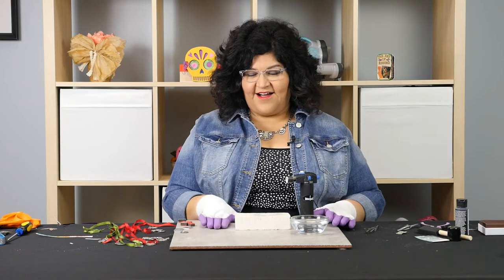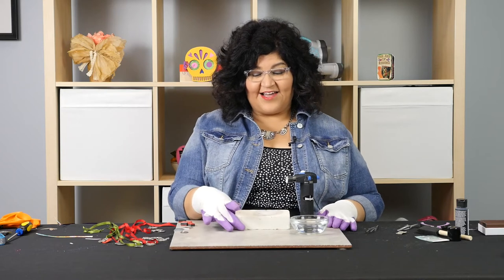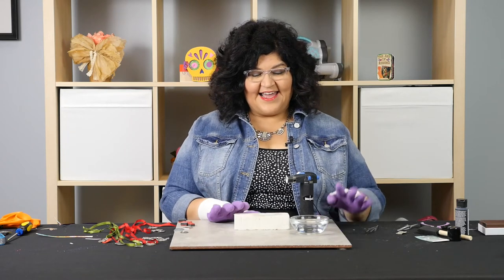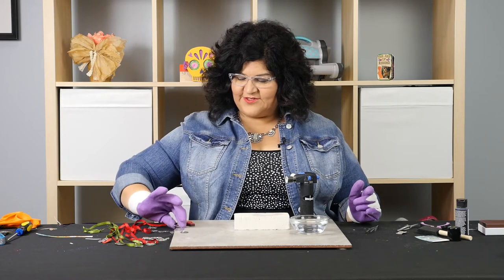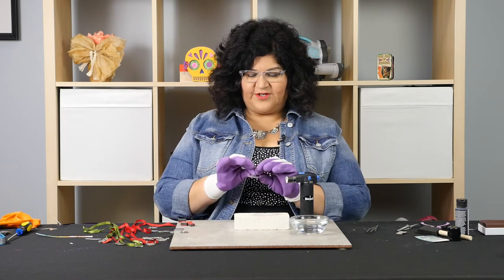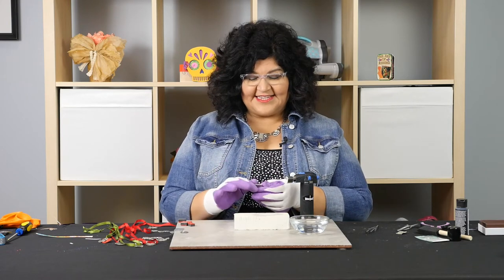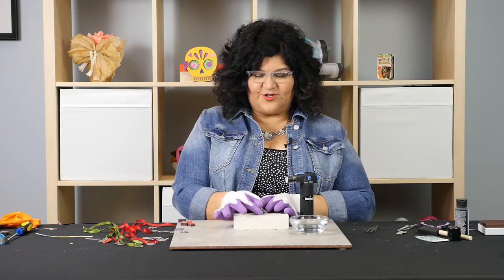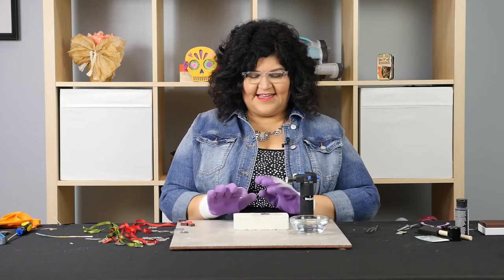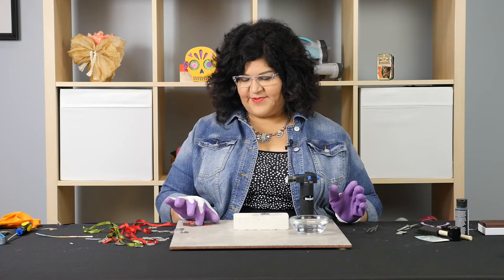I'm working on a fire-safe tile — this big tile. I have a fire brick and water to quench my piece. What we're going to do is take this little pewter pendant. I love using pewter because it works best for this project; it just melts down so beautifully and it makes it easy to put the little rubber stamp into.